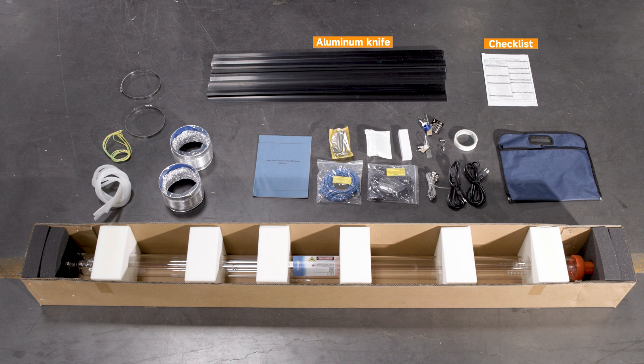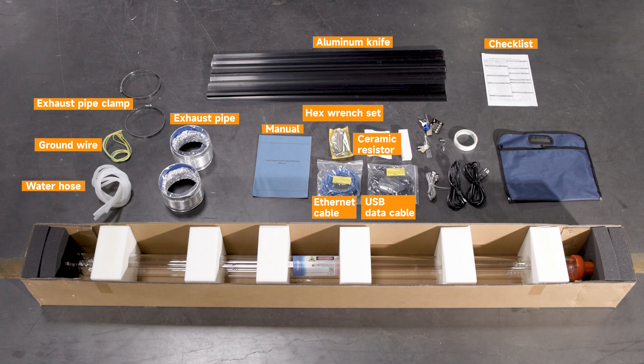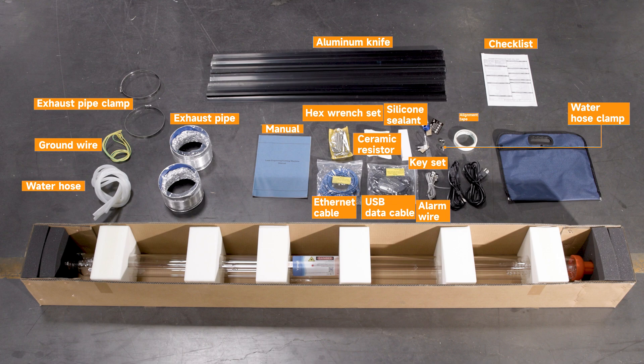Checklist of included accessories: exhaust pipe clamp, ground wire, water hose, exhaust pipe, manual, hex wrench set, USB data cable, Ethernet cable, ceramic resistor, silicone sealant, key set, alarm wire, water hose clamp, alignment tape, power cord, and accessory bag.